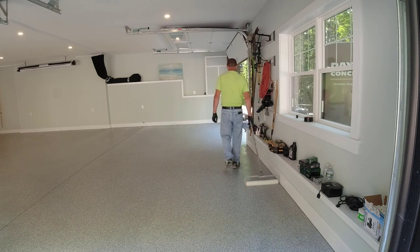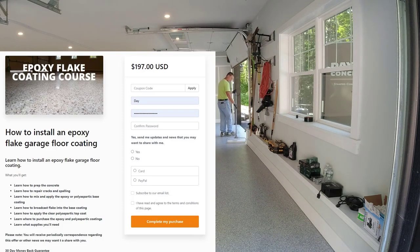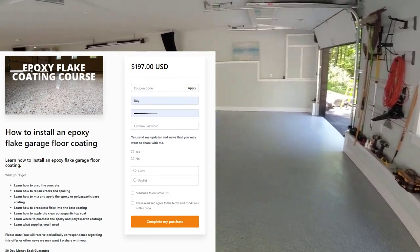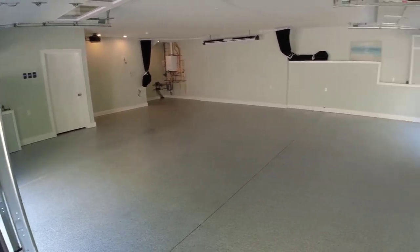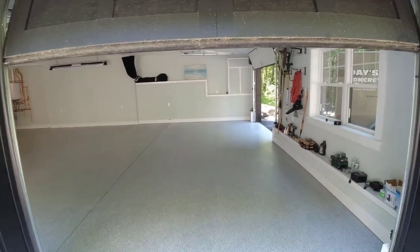If you want to learn how to do this yourself, I have an epoxy flake coating course linked in the description below where I teach you step by step — with multiple jobs like this one showing exactly how we do it. That would be my recommendation if you want to tackle this yourself. Thanks a lot for watching.